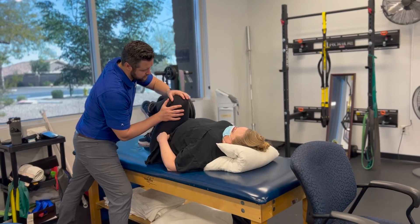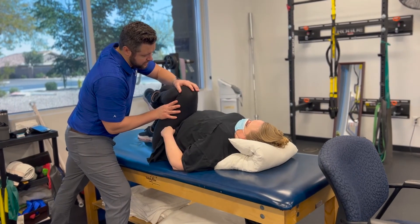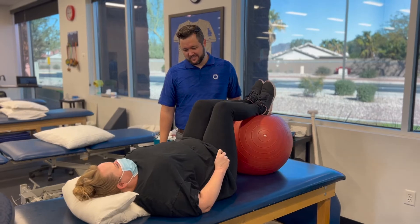Dry needling is going to benefit you the most when combined with other treatment interventions such as manual therapy, therapeutic exercise, and other things that we as physical therapists can take care of you for.